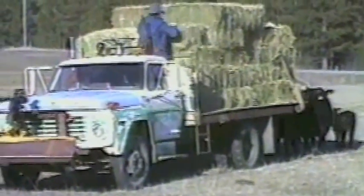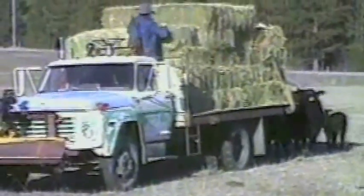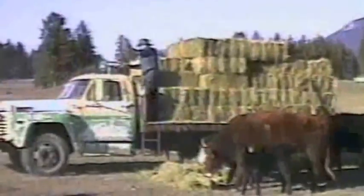Montana rancher Faye Pimble got downright tired of feeding his beef cattle the old-fashioned way. All that starting and stopping and jumping in and out of the truck and onto the box was irritating, says Faye. So he decided to do something about it.